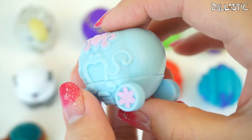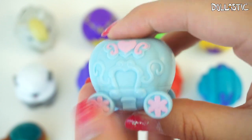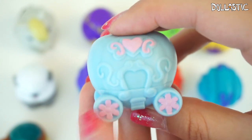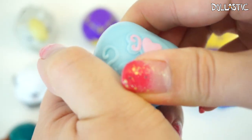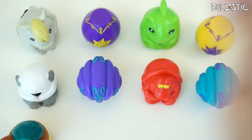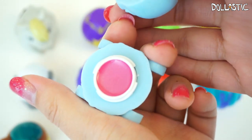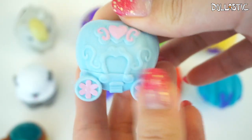This right here is Cinderella's pumpkin carriage — all of Cinderella's collection comes with a little pumpkin carriage. This one is in a pastel blue color; I really like the pastel colors they use on this one, and some of the details are painted in pink. This one is supposed to be bubble gum — and that really does smell like bubble gum! Oh man, that one smells really good. And it snaps back.